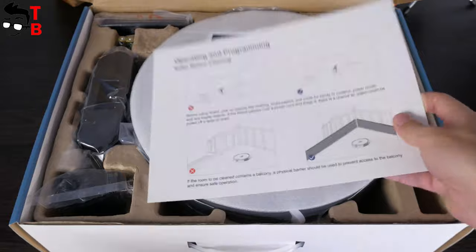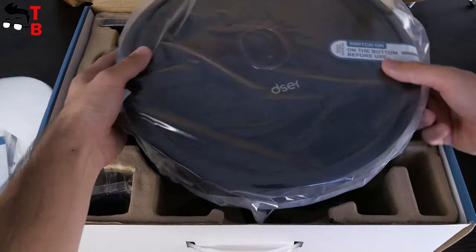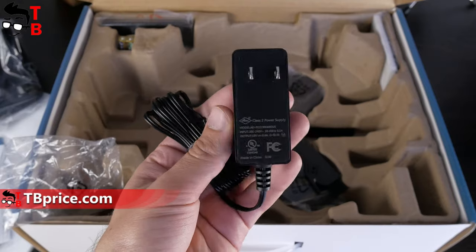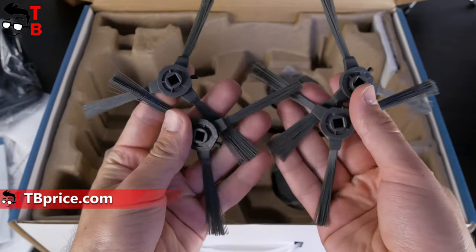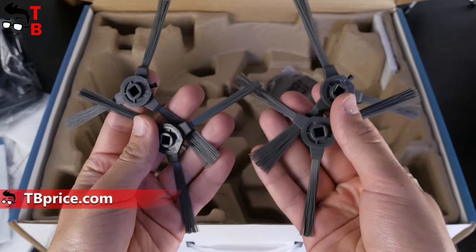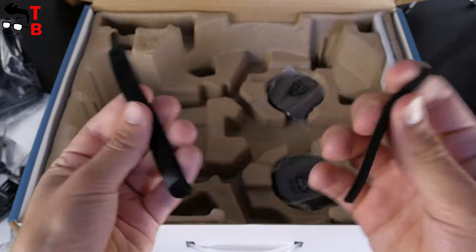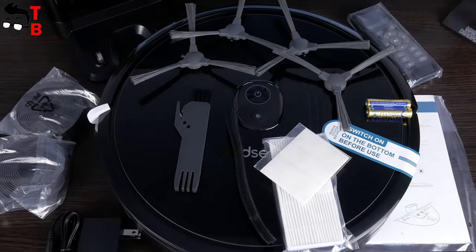Opening the box, we can see operating instructions, the big user manual, the robot vacuum cleaner itself, charging dock, power adapter, remote control with batteries, four side brushes – two of them are spare, two boundary strips, filter, cleaning brush, and cable ties. The package is very good.